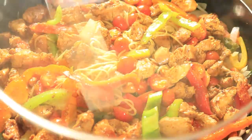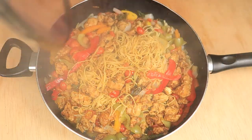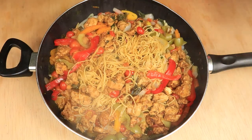This angel hair pasta looks delicious, the colors are beautiful, the chicken looks tasty, and I just can't wait to eat.